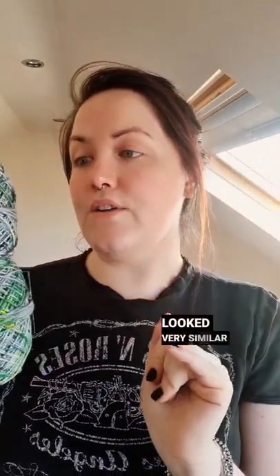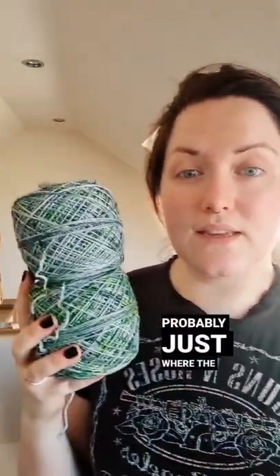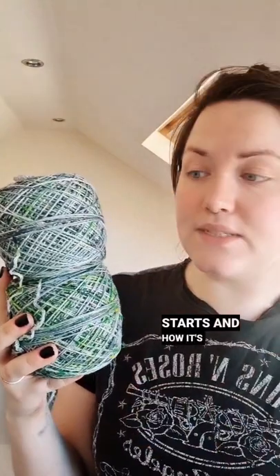When I looked at them in a skein they looked very similar, and it's probably just where the skein starts and how it's just ended up being twisted up. These things happen.